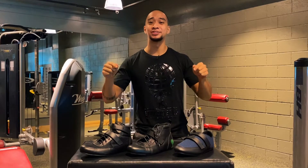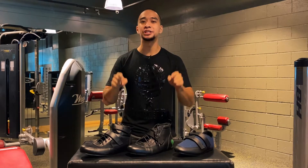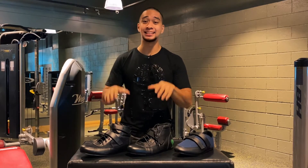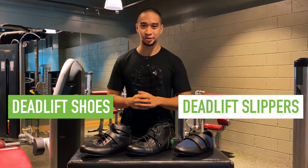What's up guys? I'm Coach Ali Foucher here today at Kinetics Lab to talk to you guys about the top three reasons on why you should definitely consider getting these Strong Stuff deadlift shoes and deadlift slippers. Let's get on with the video.